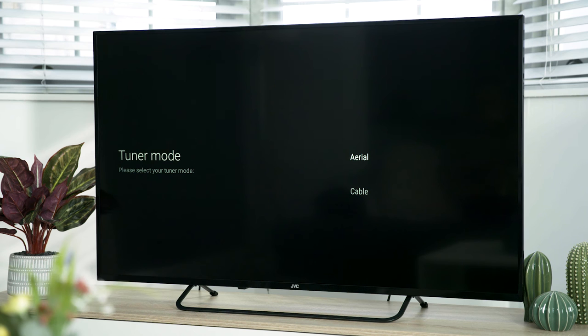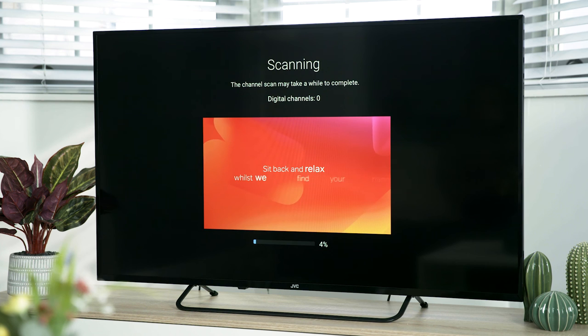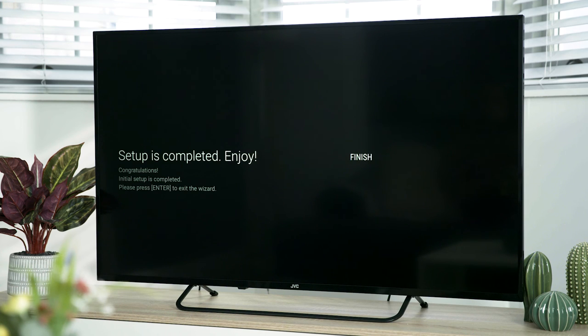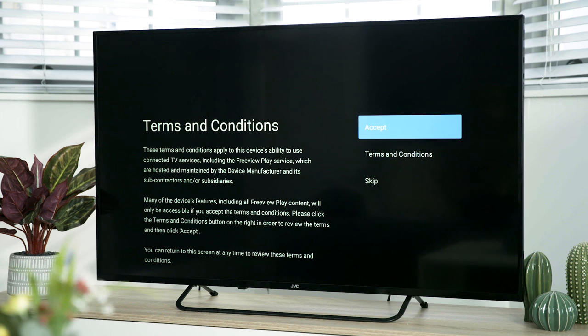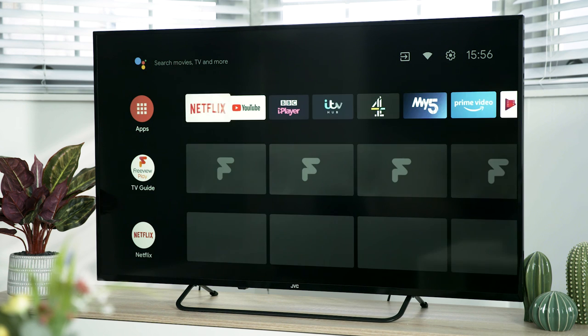If you've got a set-top box connected then you can skip this step. However, if you don't, this is how you tune your TV. First make sure your aerial is connected then highlight aerial and press OK. Next, highlight scan then press OK. Your TV will start to scan for all available channels and a video will play whilst it's scanning. Once the scan is complete, highlight finish then press OK. Next, accept the terms and conditions by pressing OK. Wait a few moments and then you're all set up, ready to go.